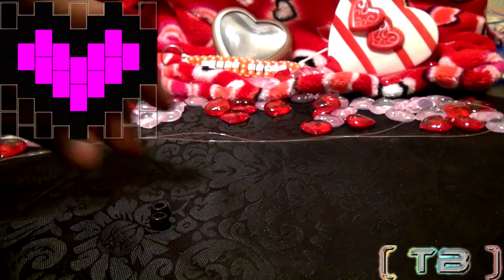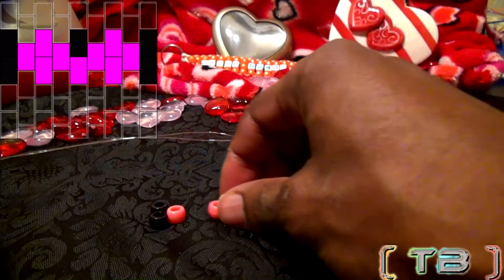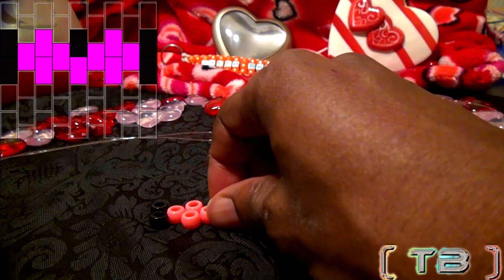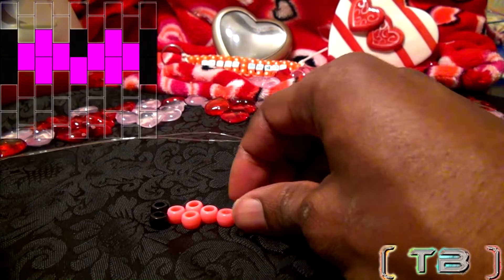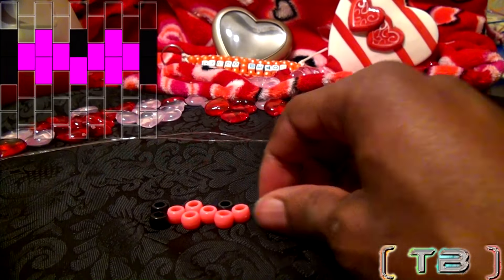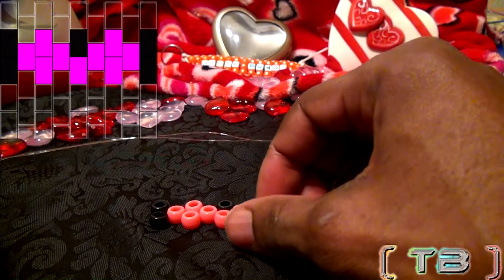Let's start out with the pattern. What you will do is take the beads and lay out the center of the pattern in a sequence of 2-1-2-1-2. This will be the main part of the heart. I've left a grid on screen to make it easier for you to follow, so let's get those beads lined up just as the image shows.